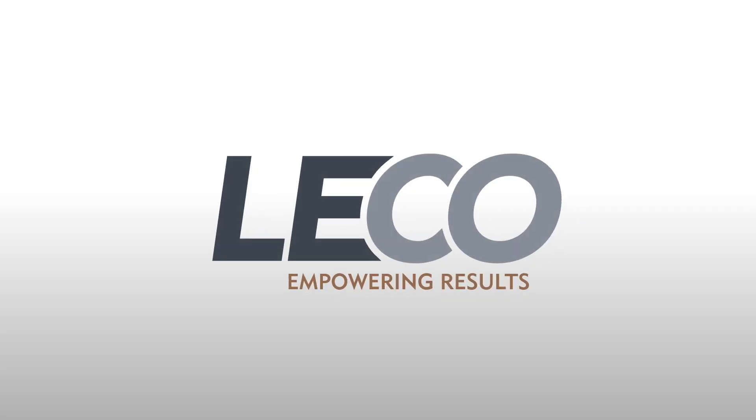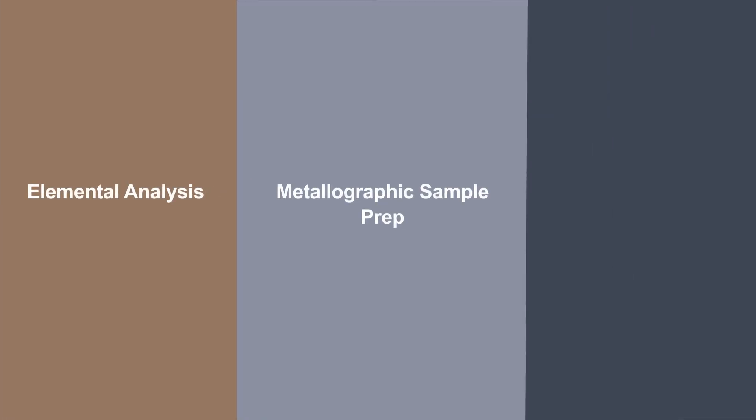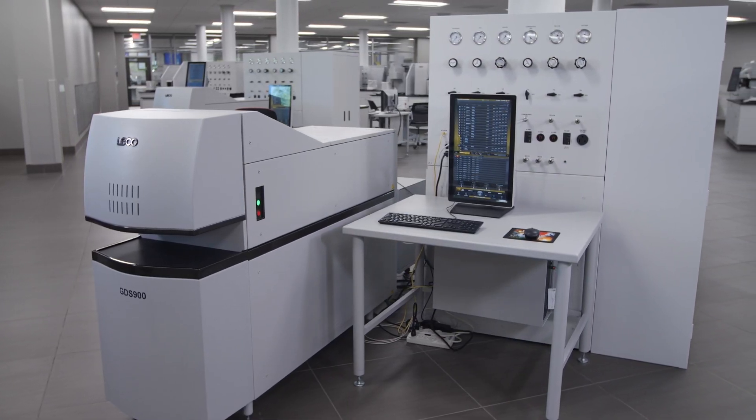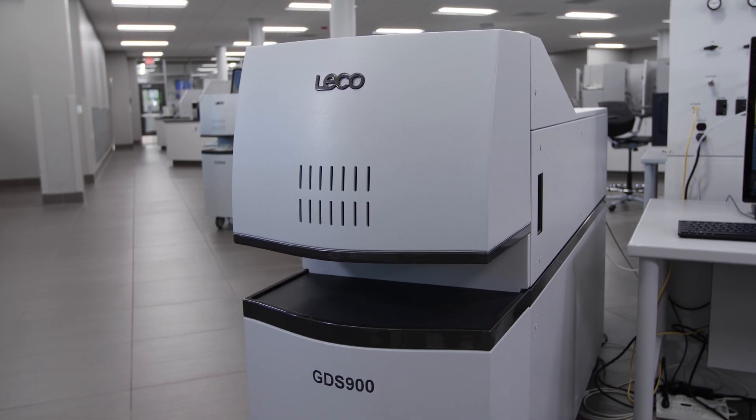Since 1936, millions of samples worldwide have been analyzed using LECO instruments for elemental analysis, metallographic sample prep, hardness testing, and more. We want you and your laboratory to succeed by getting the results you can count on, while making life in your lab easier and more streamlined.